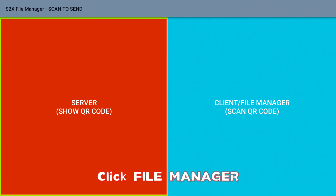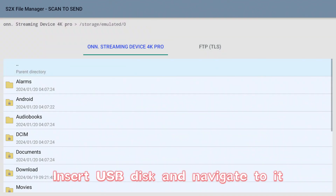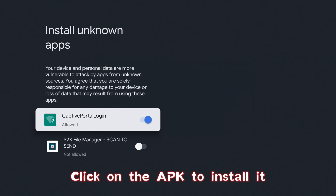Click File Manager. Insert the USB disk and navigate to it. Click on the APK to install it.